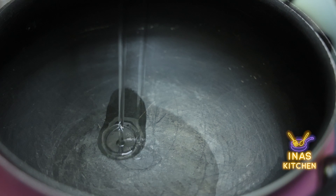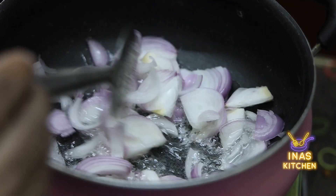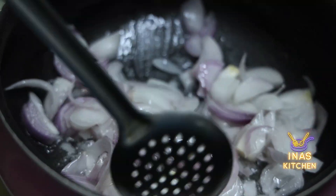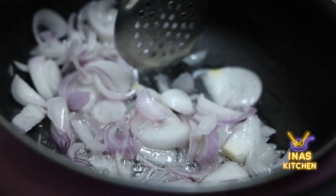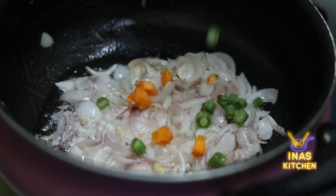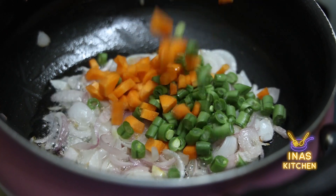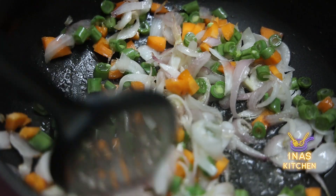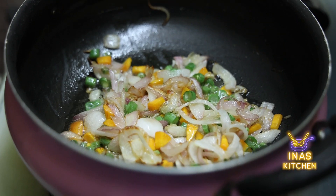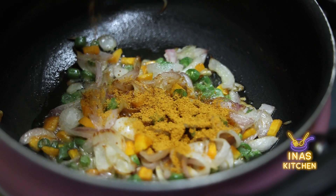2 spoons of pasta in the bowl. Add some green leaves. Carrot and beans are very good. They are made with multi-millet noodles.